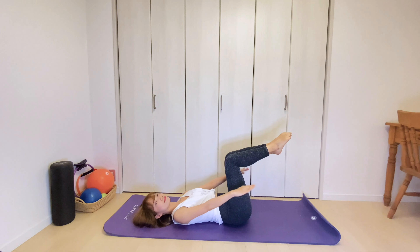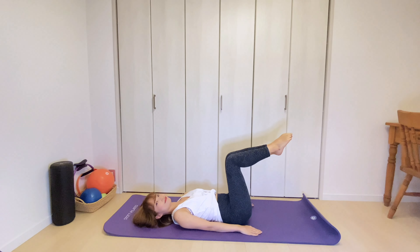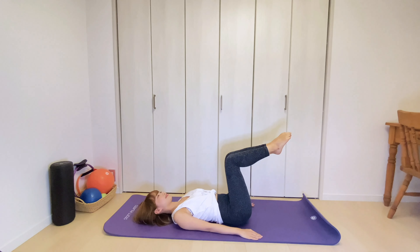Inhale 2, 3, 4, 5. Exhale 2, 3, 4, 5. Inhale 2, 3, 4, 5. Exhale 2, 3, 4, 5. This time you're gonna lift yourself up and do the same movement but faster. Inhale to prepare. Exhale, lift up. Inhale 2, 3, 4, 5. Exhale 2, 3, 4, 5.